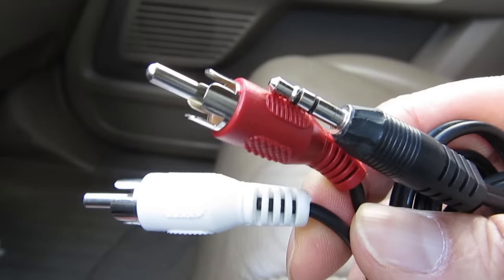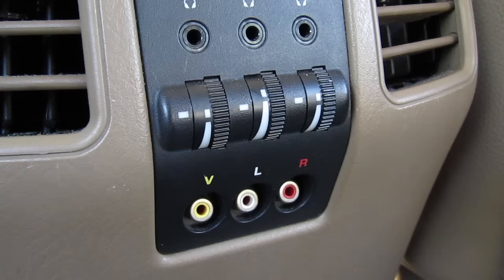They're pretty inexpensive and handy to have around. On the back of my center console I have audio and video inputs. The location of these ports might be in a different location in your vehicle.